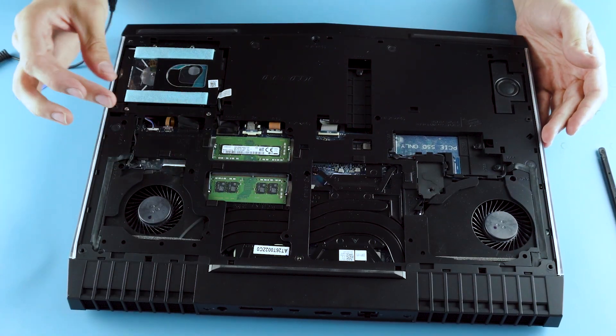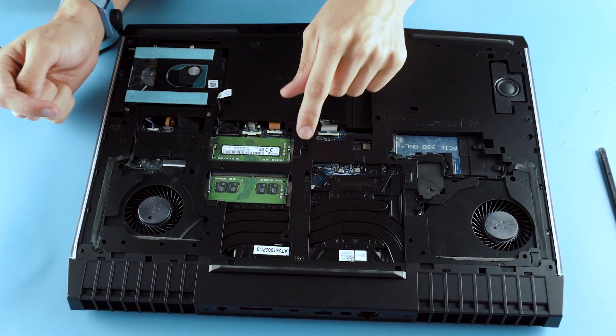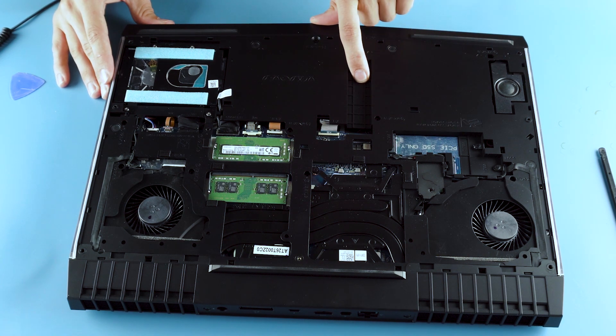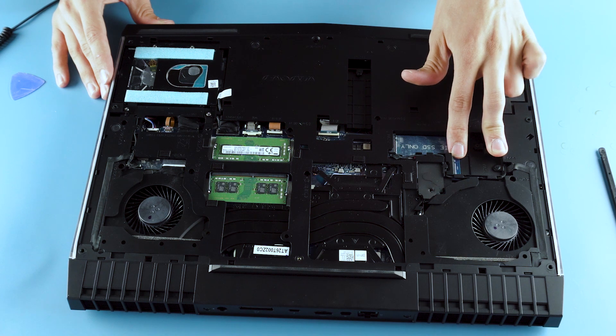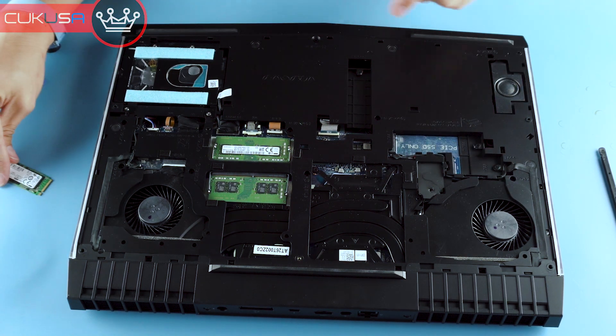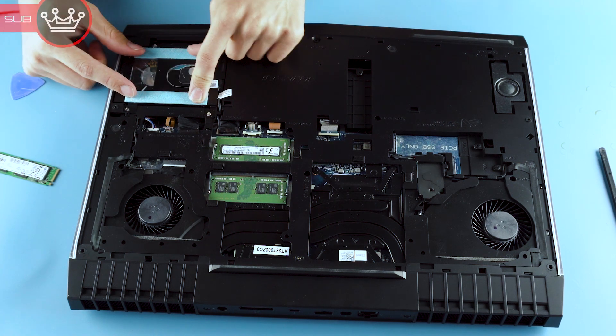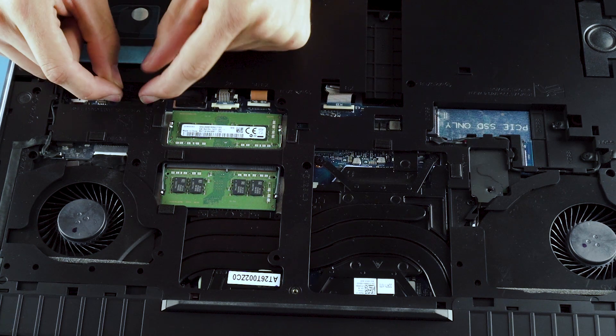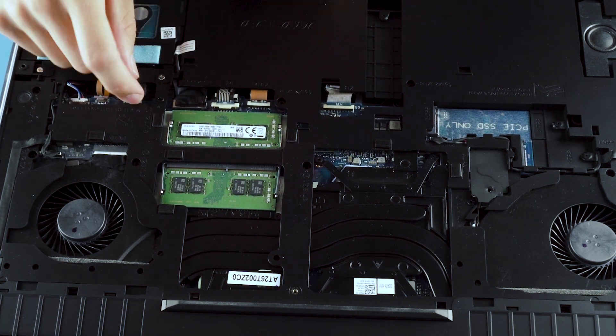Got the RAM. There's probably two more sticks under the keyboard, I think. SSD slot one, SSD slot two. There's a smaller SSD slot here — I had a 2242 size, and this is a 2280. Hard drive here, and the battery. Looks like it's plugged in here.